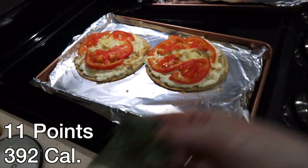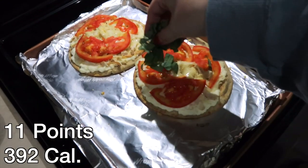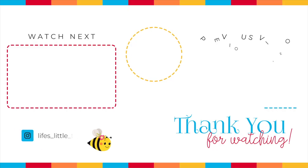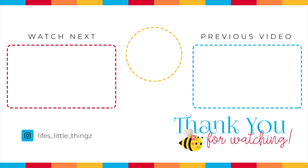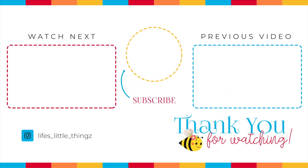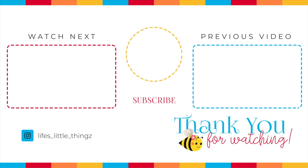The pizzas end up taking about 12 minutes. Now I am topping them with fresh basil and they are ready to eat. All the recipes are linked below. Here are two more videos for you to continue watching to get lower points. Thank you so much for joining me — I hope you have a wonderful day and I will see you soon.